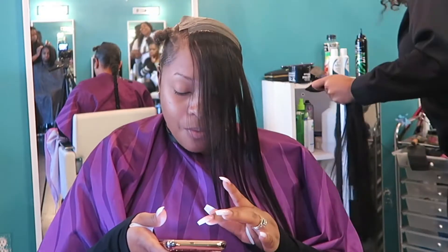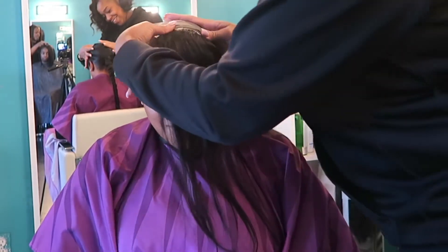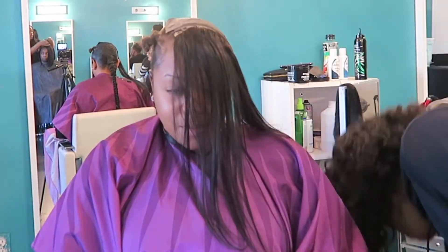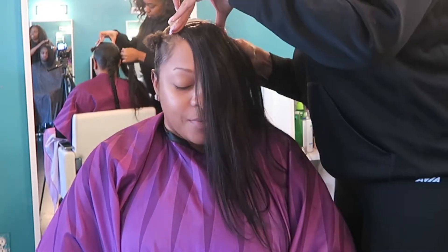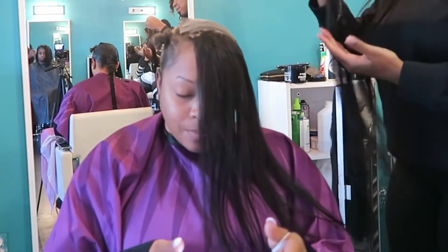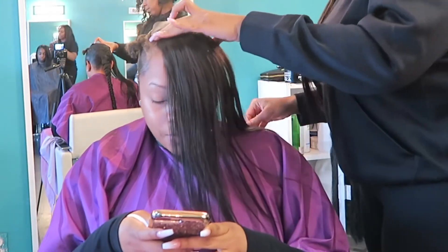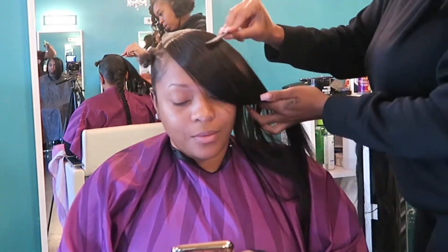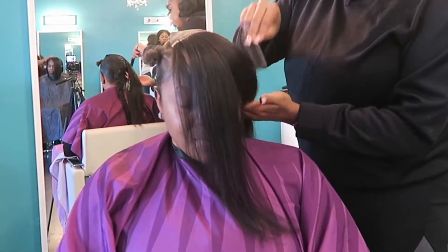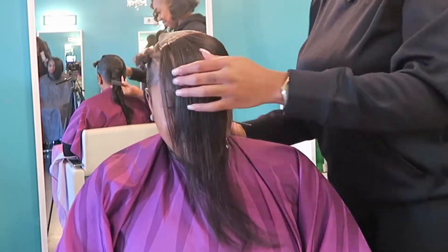So next she is going to start working on the front of this style, which is like a swoop bang. She did use some hair paper — basically what that is is a barrier or a piece of paper that protects your hair and your glue from attaching to one another, and it also helps with removing the tracks from your head as well.